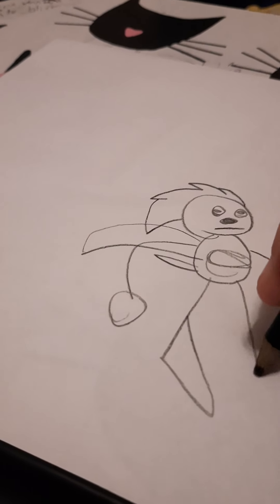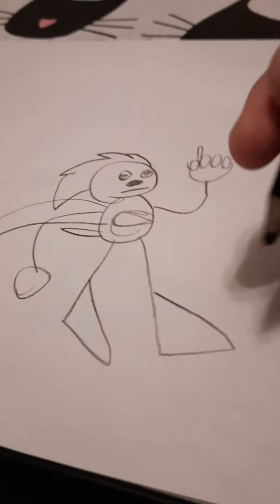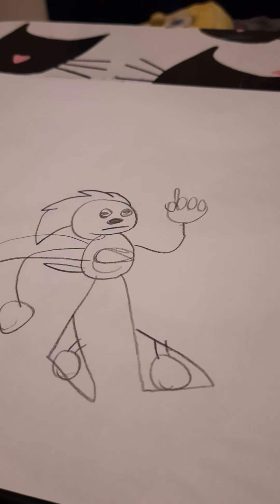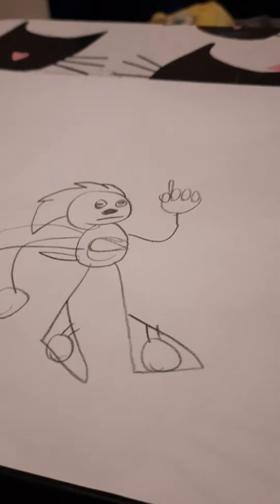Songkog spike. Then do the thing. Then — and that's how you draw Songkog!